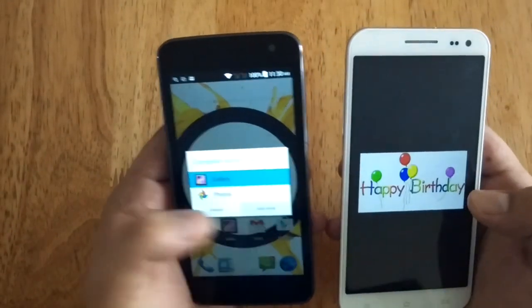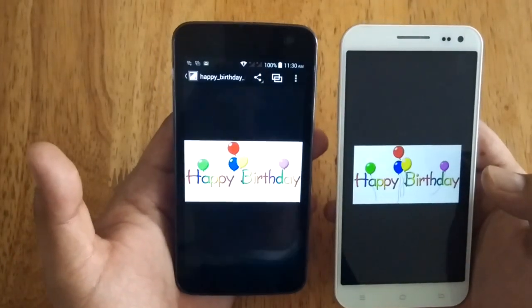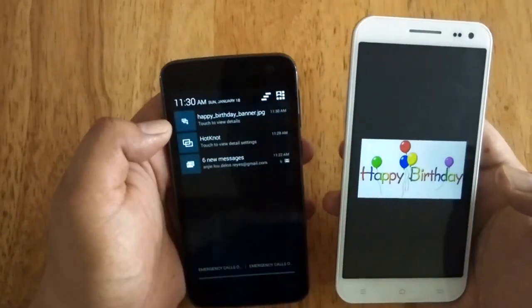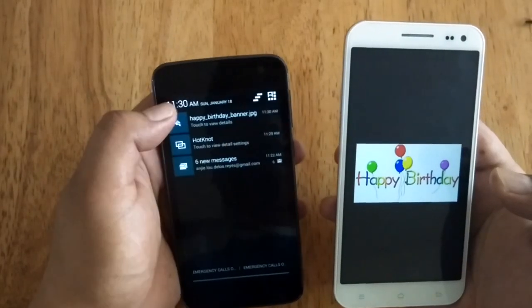Just to make sure, let's open Gallery, and as you can see, the picture has been transferred. As you can also see on the notification, it's really been transferred.